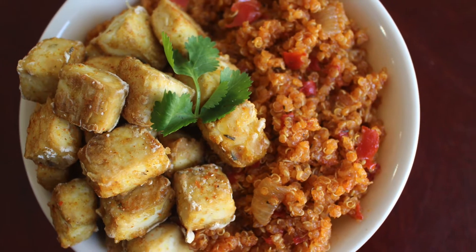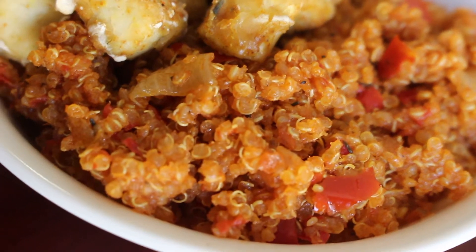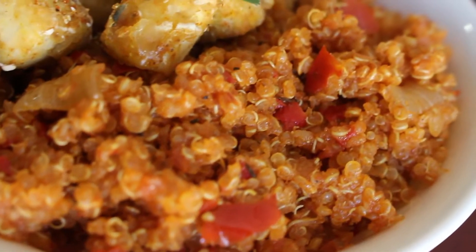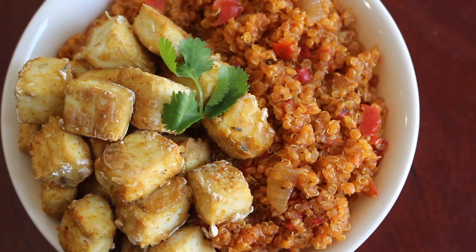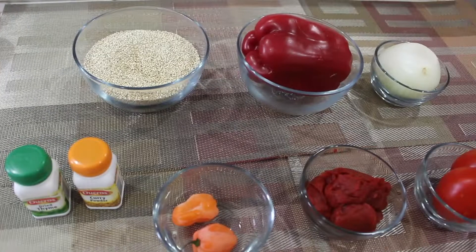Hello, welcome to my channel. My name is Lade. On today's video, I'll be showing you how I make quinoa jollof. Quinoa jollof is a perfect alternative for rice, and don't worry if you have any doubts like I did before — try this particular recipe and you'll be happy you did.